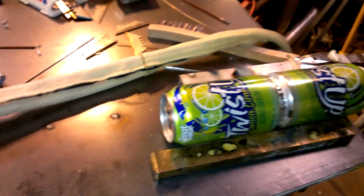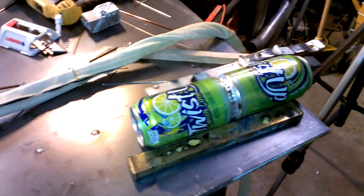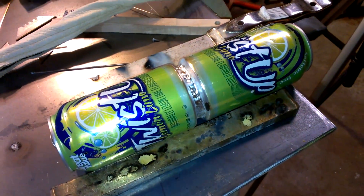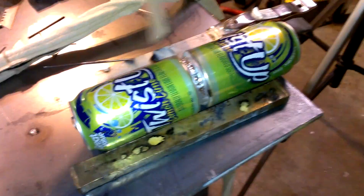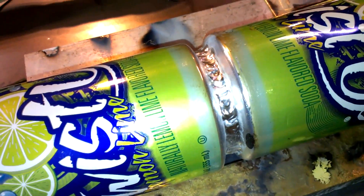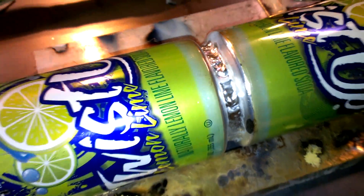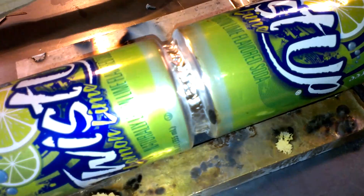What I've been using: I've been running some 40 thousandths 2% lanthanated tungsten, just because I didn't have any pure tungsten. I've just been taking a wire brush, cleaning the bottom of the pop cans, and some 1/16th 4043 filler. I'm relatively pleased — this is probably my best looking one yet. I've done about four of them so far, refining my settings.